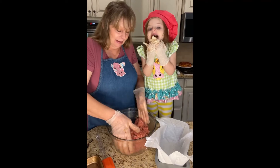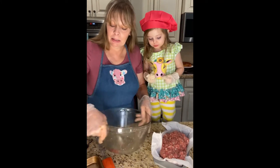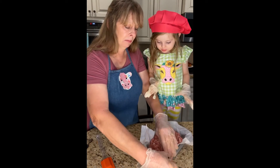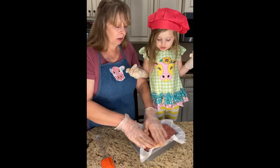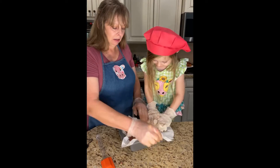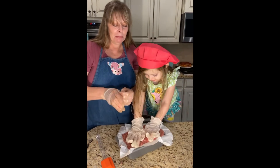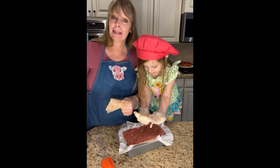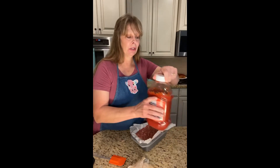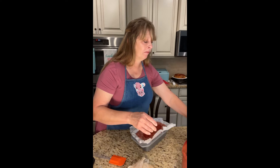So did you get that — one and a half teaspoons of salt and one-fourth teaspoon of pepper? Okay, we are about done. We are going to put it in this parchment paper lined loaf pan. Pat it down, get it in the oven. One thing I forgot — we are going to add some ketchup to the top of it. That's all I like to add; I'm fine with just ketchup.